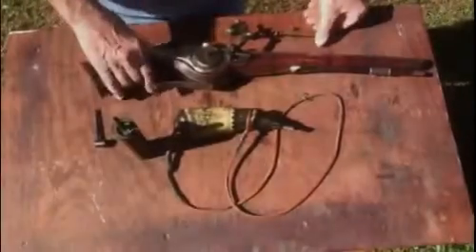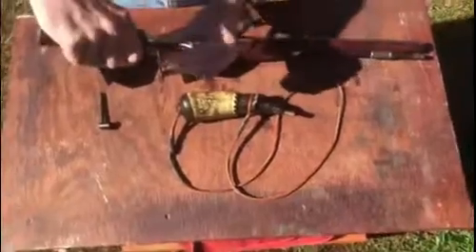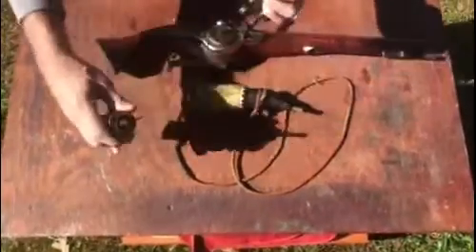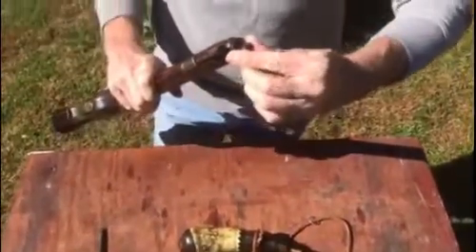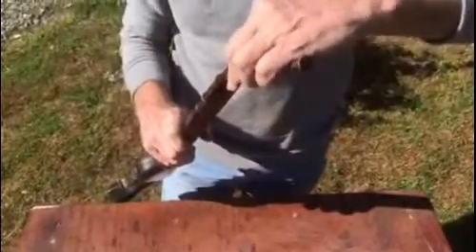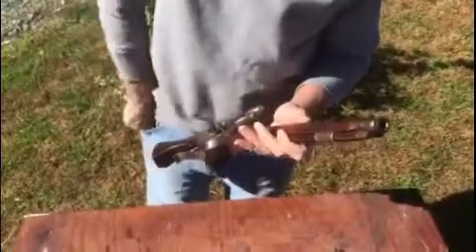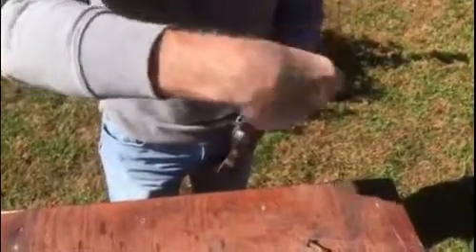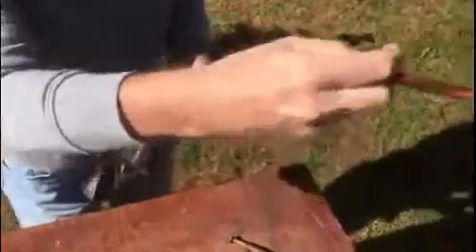Fire the wheel lock pistol. First I will charge the gun with 40 grains of 3F black powder. We never charge directly from our source of powder for safety reasons. The powder goes down the barrel, at which point we insert the ball and ram it on top of the powder charge.